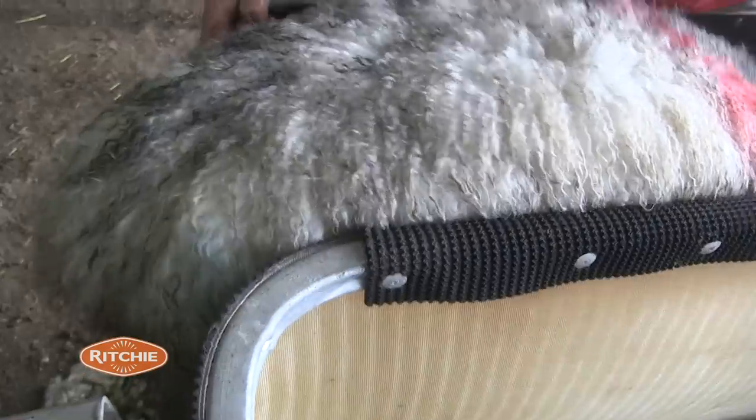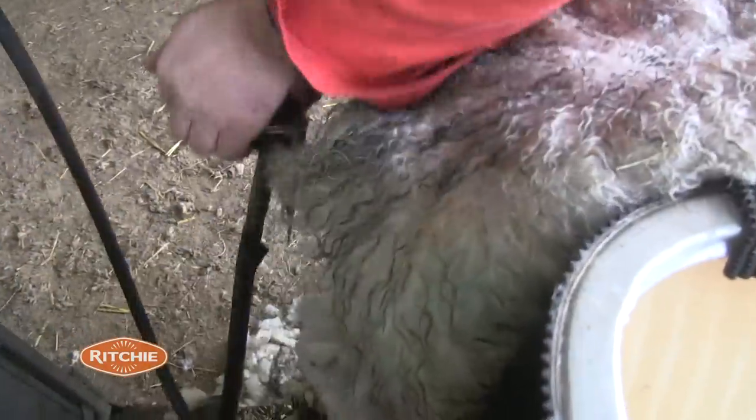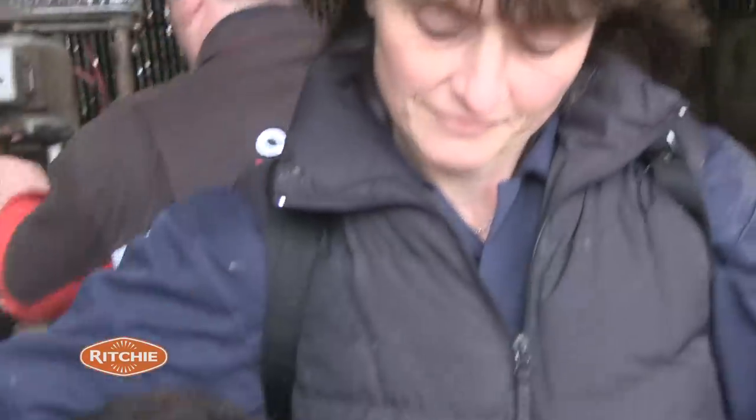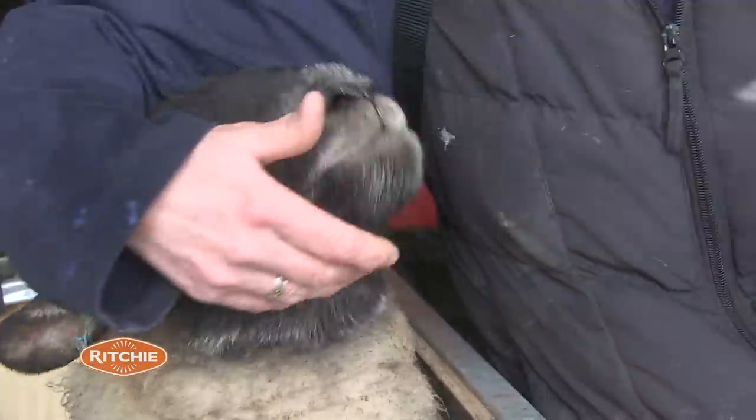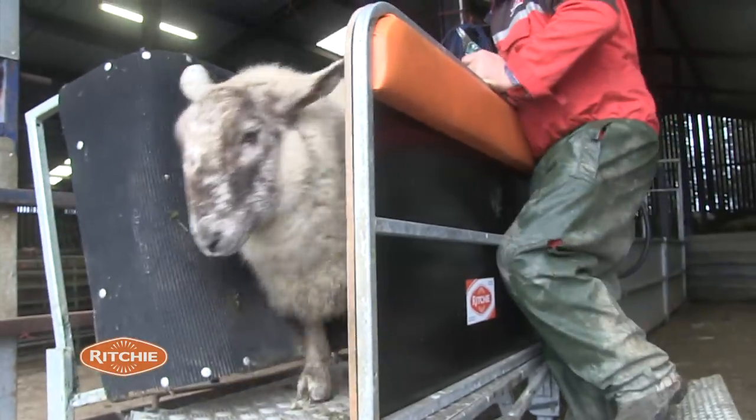I can dag 100, 120, 130 sheep an hour through this one here, whereas when we were just dagging them out in the yard in a pen, you were lucky if you could do 50 or 60. So it's making us money all the way round because you put the sheep through it so fast.